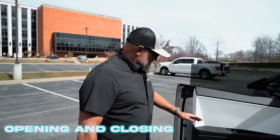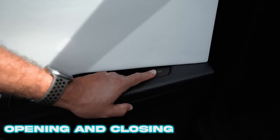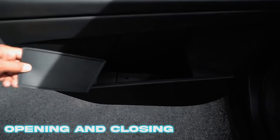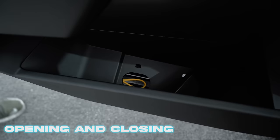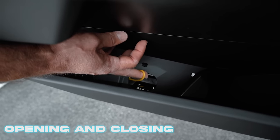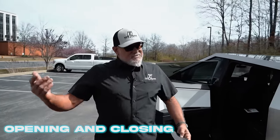Coming around to the rear door, we have an electronic release here on the front of the door panel — that's the one you'll customarily use. If somebody's stuck in the rear of the vehicle, this little rubber tray is down here in the bottom of the door pocket. You'll remove the rubber tray, reach down, grab the yellow strap, pull it, and it will mechanically release the door so it can be opened.